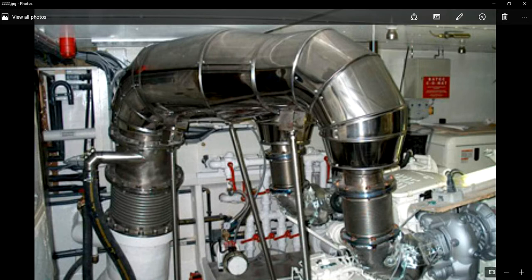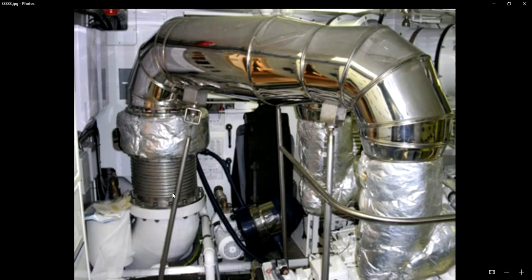Now let us have a look at another example. This is also the same case. Here also you can see the exhaust piping system with a bellow fitted, and here the pipes are insulated. This is also a case of an exhaust system with a bellow expansion joint and exhaust cooling system with a complete insulation system.